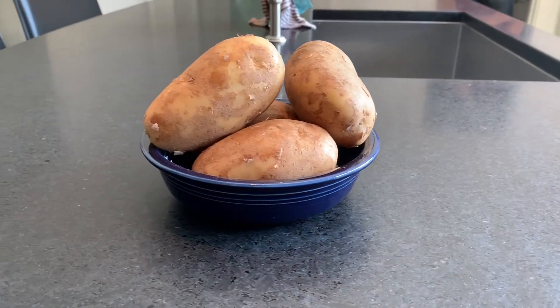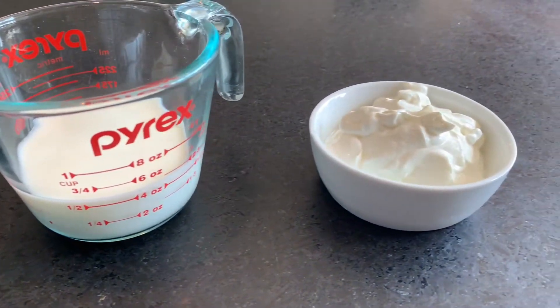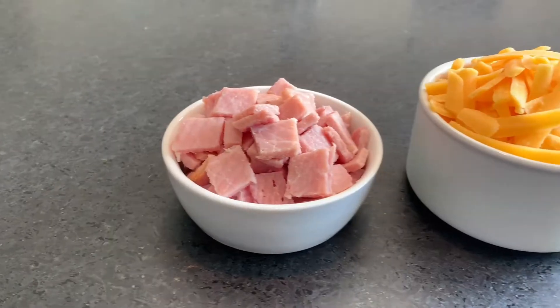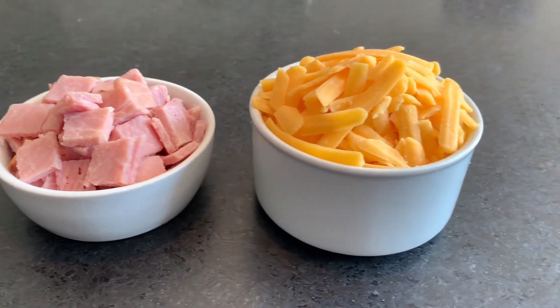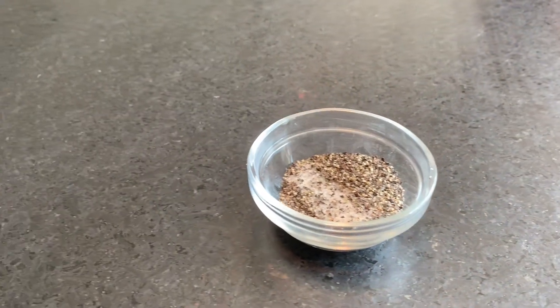For this recipe, you will need russet potatoes, butter, milk, sour cream, some oil, diced honey-baked ham, and shredded cheddar cheese, chives or green onions, and of course some salt and pepper.